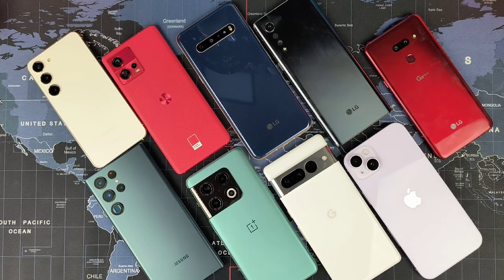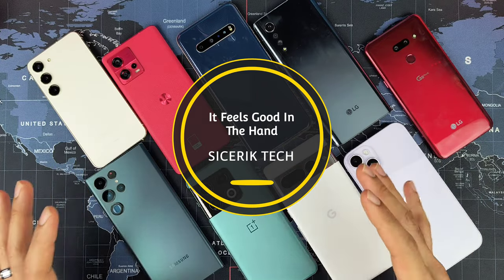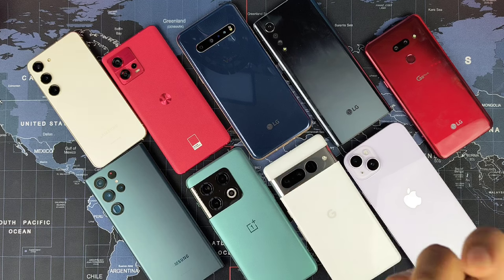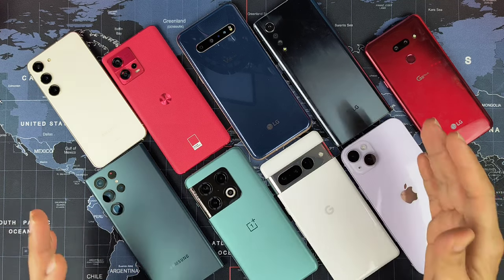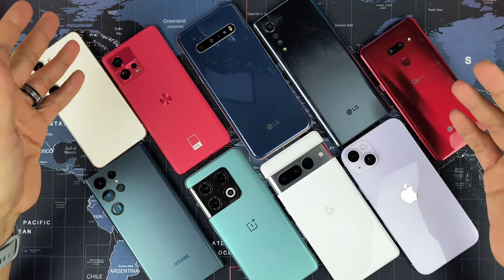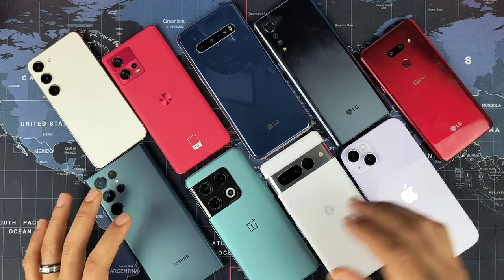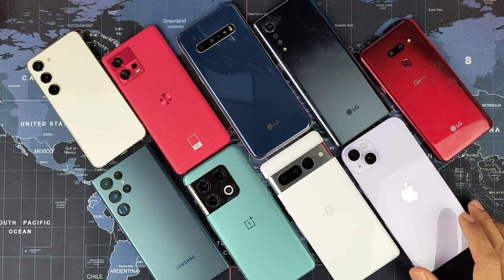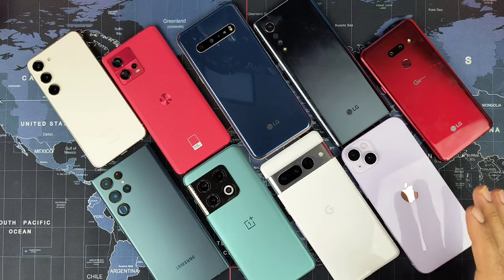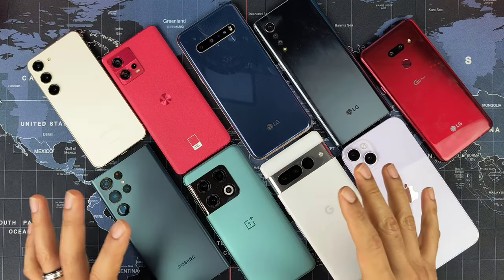Welcome back to the channel. Today we're doing a fun video on how smartphones feel in the hand. We're going over several different smartphone designs — are they too big, too small, do they have sharp edges, and how's the build quality? We've got the Galaxy S23, Motorola Edge 30 Fusion, LG V60, LG Velvet, LG G8, Galaxy S22 Ultra, OnePlus 10 Pro, Pixel 7 Pro, and the iPhone 14 Plus.